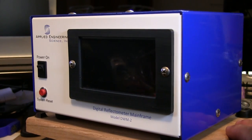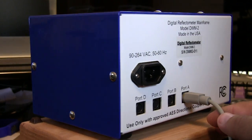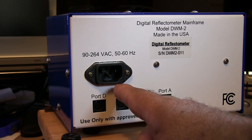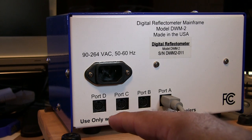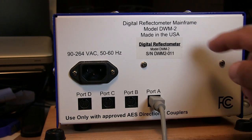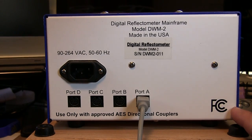We'll go ahead and spin the unit around so you can get an idea of the look of the cabinet. At the back of the unit you can see the mains voltage input, which is disconnected at the moment. You've got your four ports A, B, C, and D, along with a warning to use only with approved AES directional couplers. You can also see the manufacturer's label, serial number, and FCC certification.